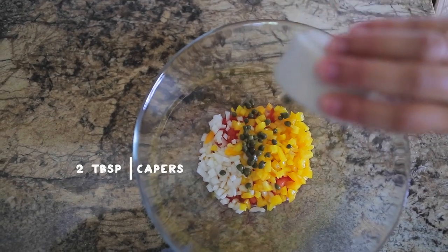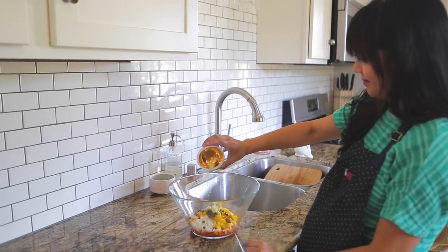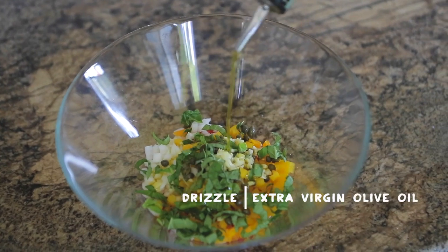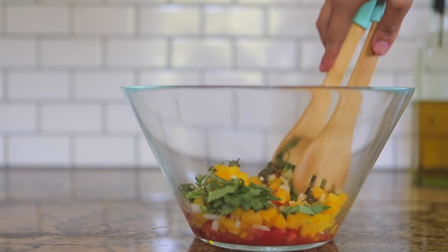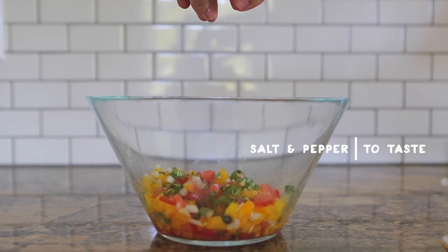Continue adding capers, diced garlic, diced basil, and virgin olive oil. Mix all the ingredients together in a large mixing bowl, then add a touch of salt and pepper to taste.